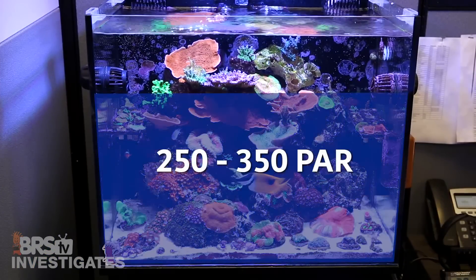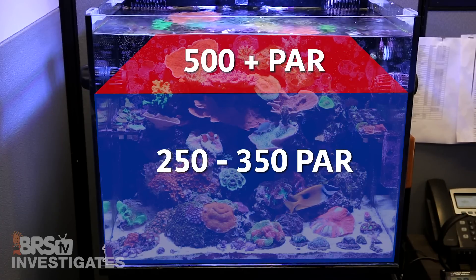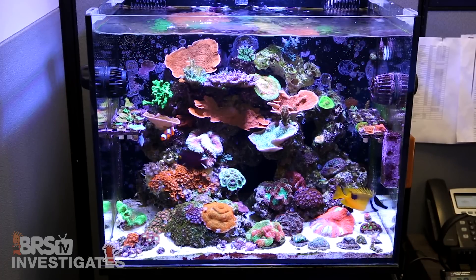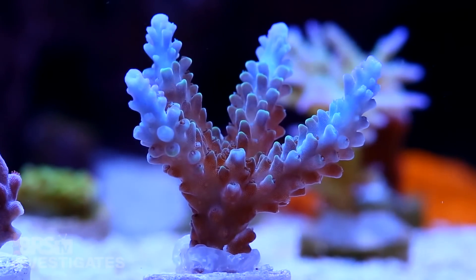So why do some reefers shoot for the 350 to 700 range? Well, some of that is simply because we are talking about the exact same thing but looking at it slightly differently — it is very likely to achieve 250 to 350 in the majority of the tank, but the PAR near the light sources will be in the 500 plus range, so reefers are often talking about peak PAR in the top of their tank rather than the dozens of touch points throughout the majority of the tank. Outside of that, there is also research and a lot of reefers' experience that higher PAR levels achieve better coloration, potentially as a defense mechanism to protect themselves from those really high PAR levels and the harmful byproducts of photosynthesis.